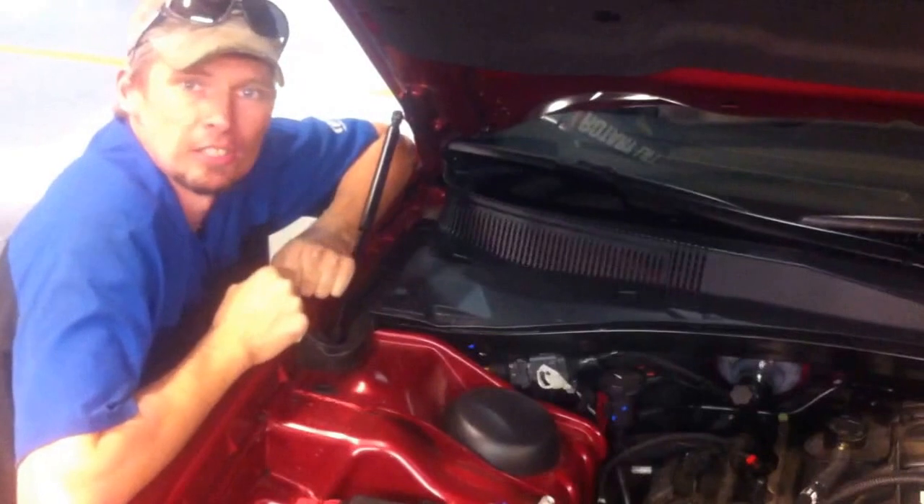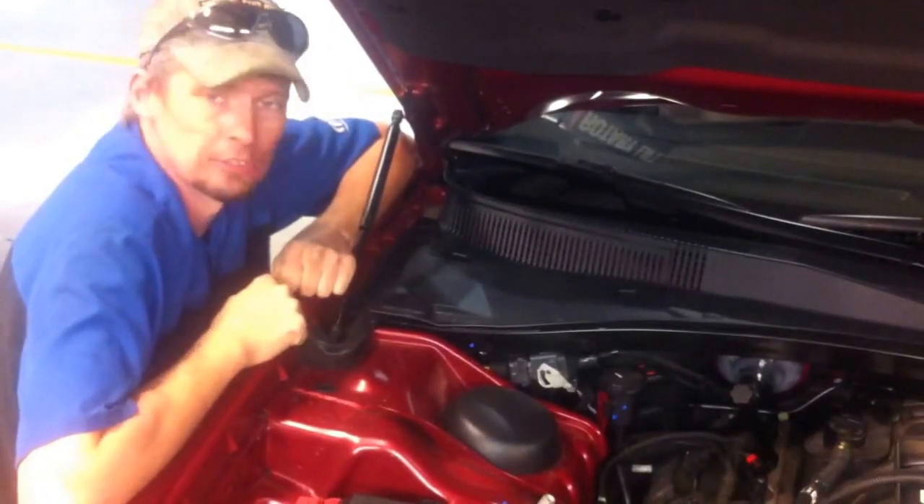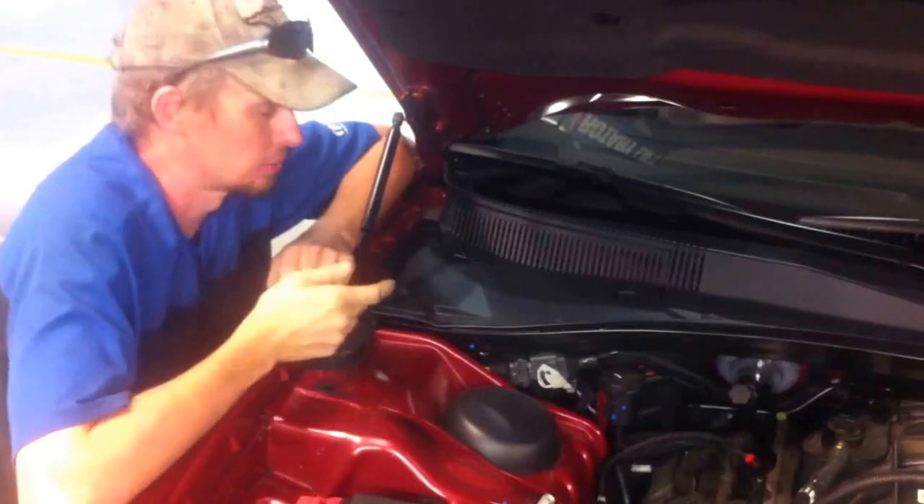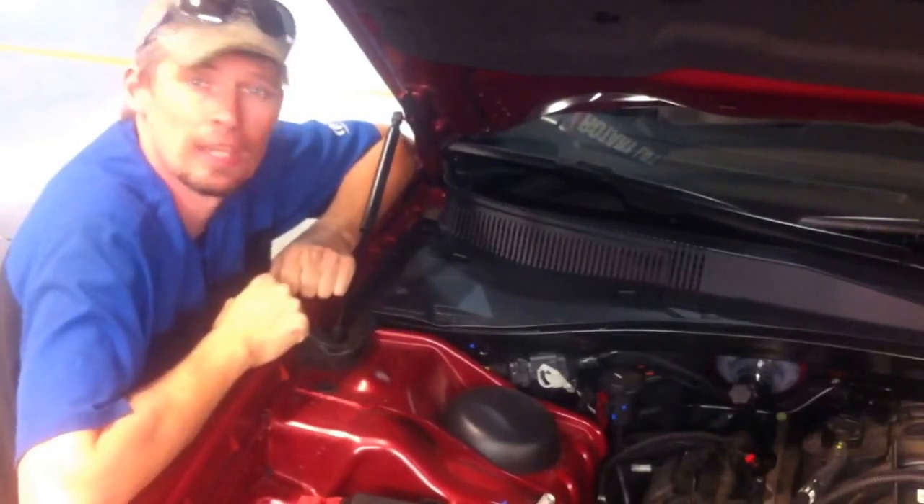Today's vehicle that we're working on is a 2012 Chrysler 300. The item I'm going to be showing you today is the removal of the cabin air filter.